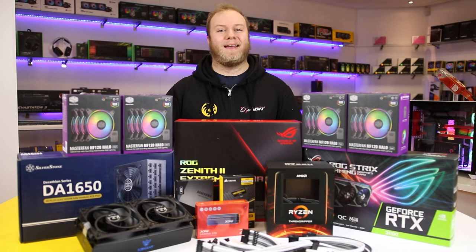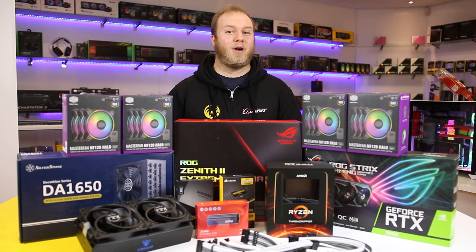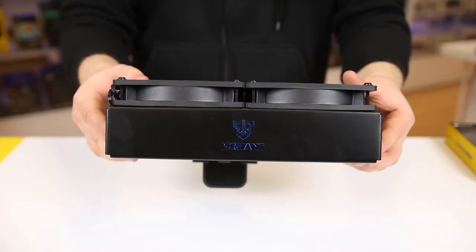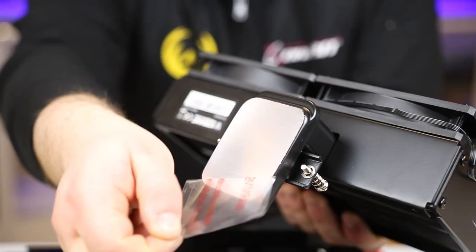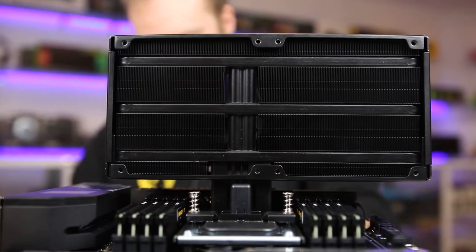Here at Gorilla Gaming we're well known for our high-end gaming PCs, but we also specialize in workstations, and this is a prime example — even though it's got tons of RGB. So if you don't know what this is, it's the Ice Giant Pro Siphon Elite. You may have seen this on Linus Tech Tips — he's done a few videos on it. Basically on Threadripper, it's one of the best CPU coolers you can get outside of custom loops.